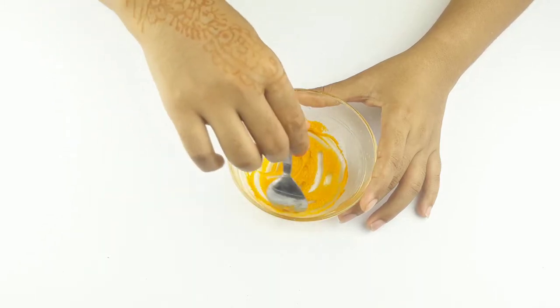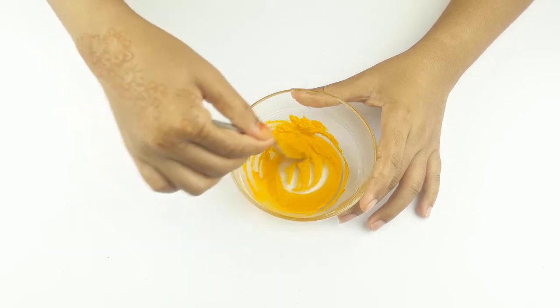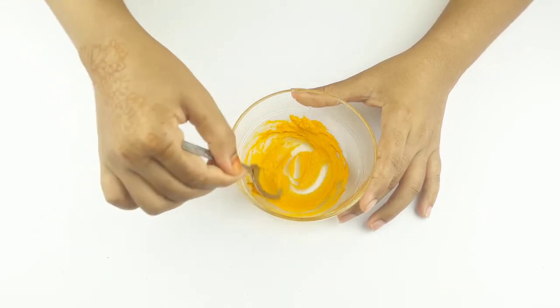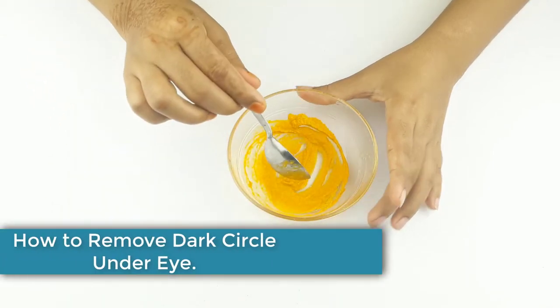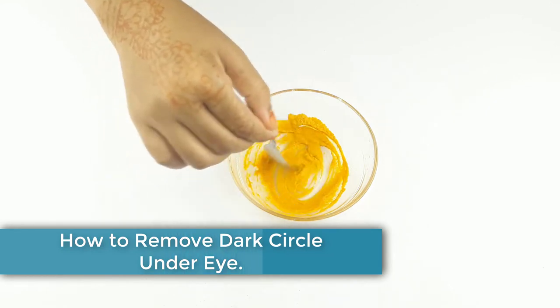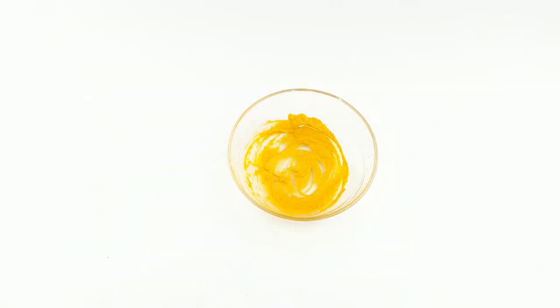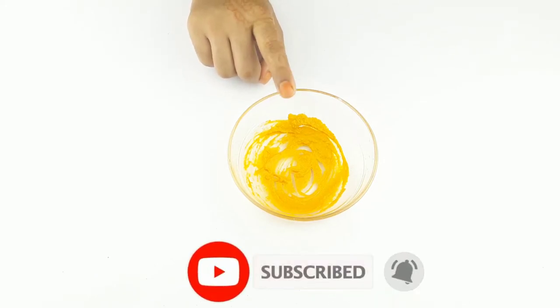Hello friends, welcome to our channel. Today our video topic is how to remove dark circles under the eye at home. Please subscribe to our channel and click the bell icon for more updates.